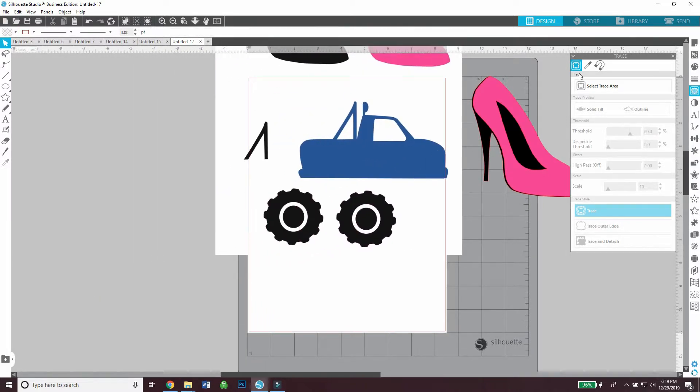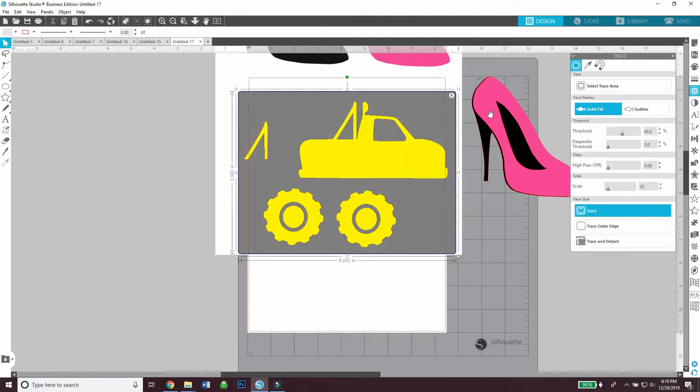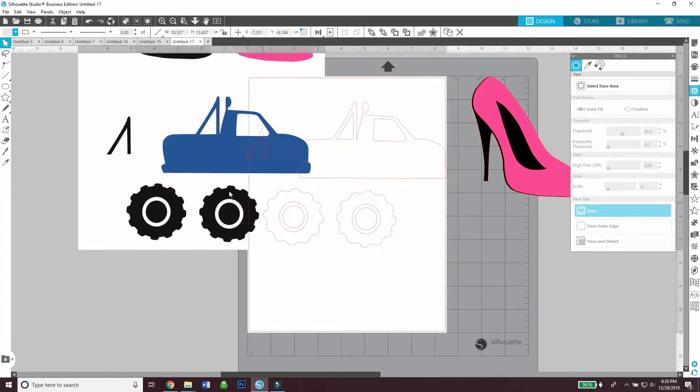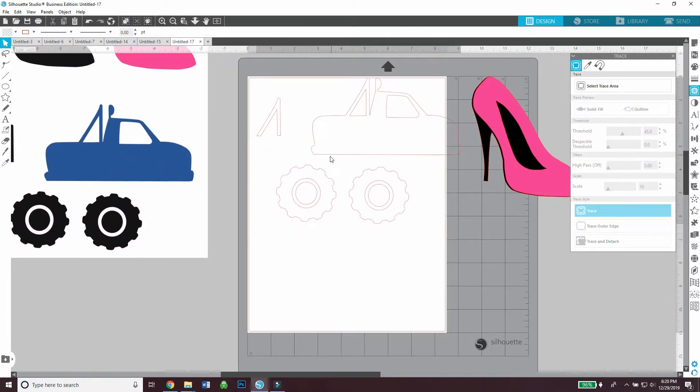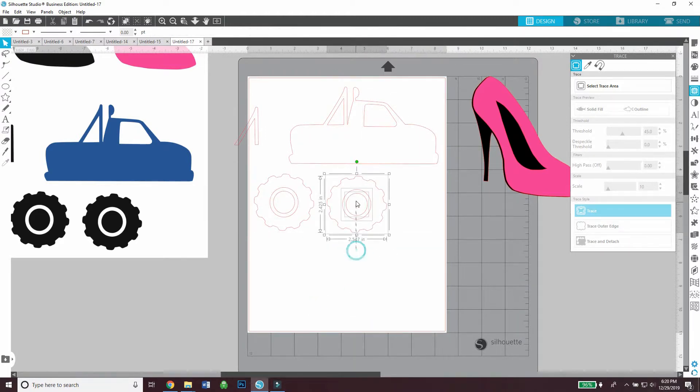Now for the truck — the process is the same, it just has a couple more pieces than the heel does. I'm tracing over the images and then I'm going to release compound path so the shapes aren't stuck to each other. It's helpful to unstick the shapes so I can cut them in different colored cardstocks.